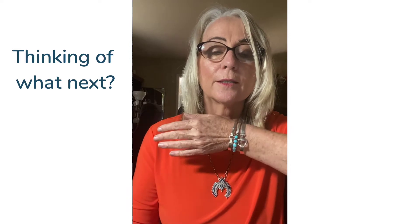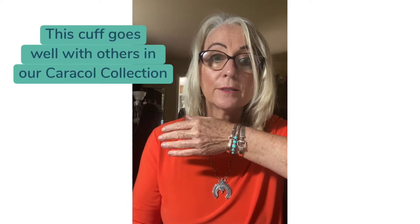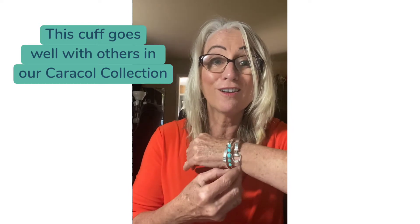This cute bracelet — I love this bracelet. I like it because it's small, but yet it's significant. Being small, it can go well with other pieces, but it can also go very well on its own.